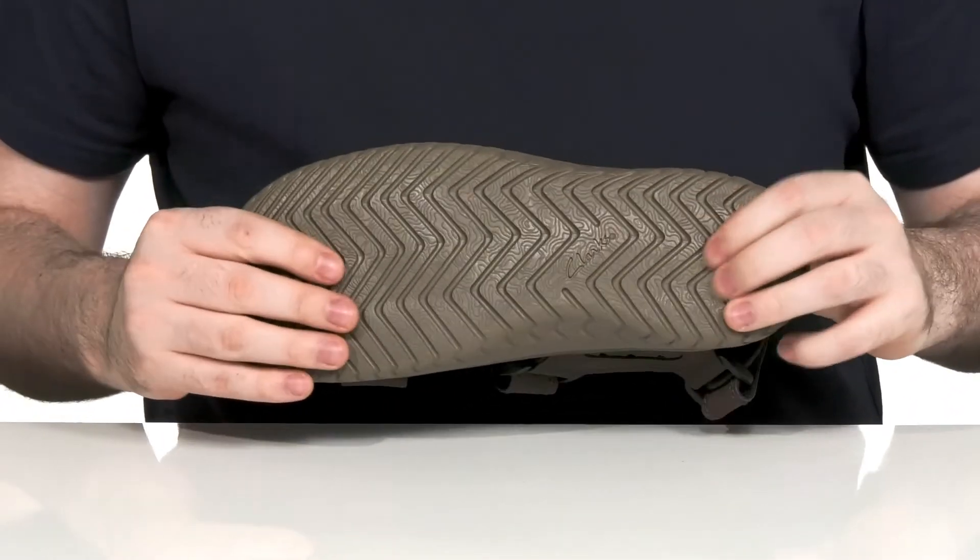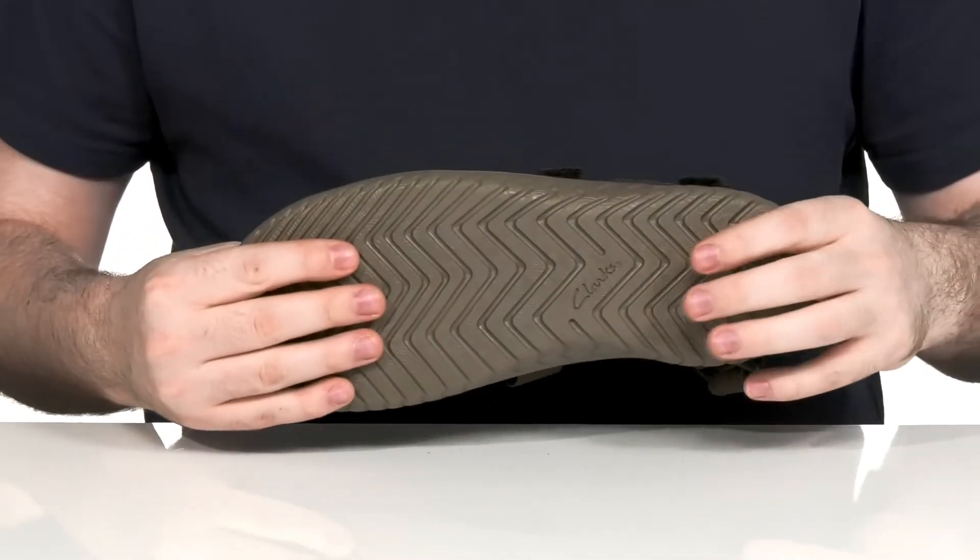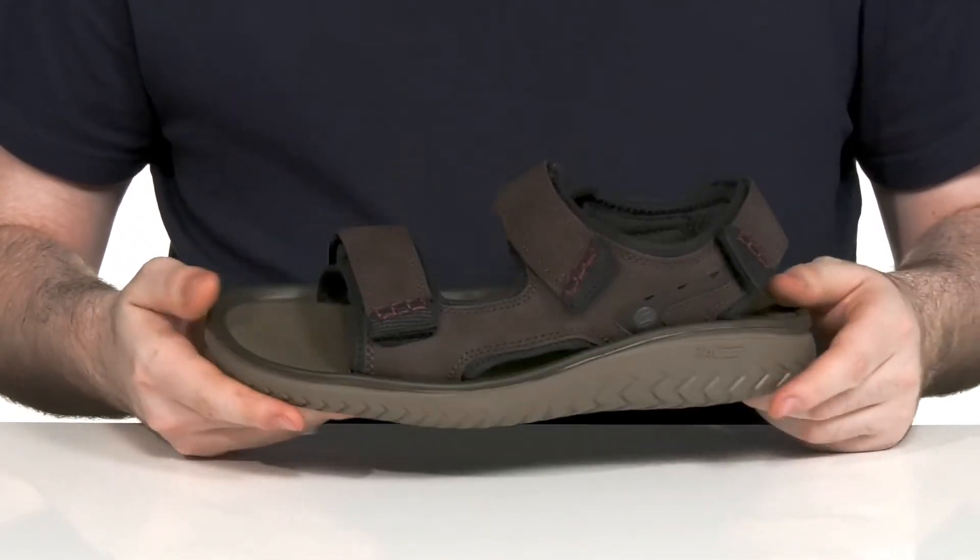The outsole is made with a grippy synthetic that has lots of flex throughout, as well as more cushioning especially in the heel for shock absorption.